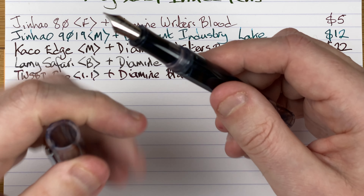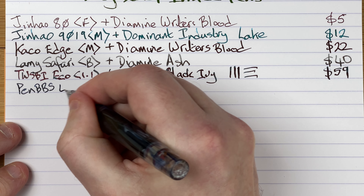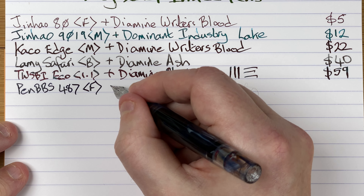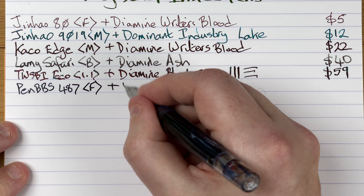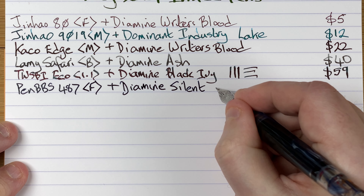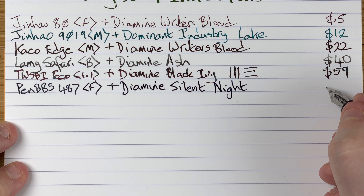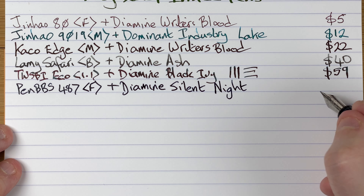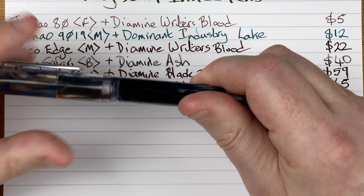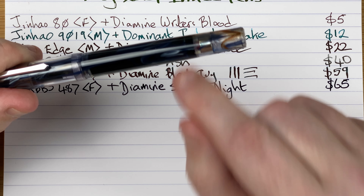This is a Pen BBS 487. The nib is a fine — though I do think it's on the wider side of fine. The ink is by Diamine and it's Silent Night, an ink from the 2022 Inkvent calendar. Price for this pen — I couldn't find it recently so I don't think they sell this model anymore, but when I bought it it was 65 Aussie dollars. I've had this about two and a half, maybe even three years now. It's another pen I absolutely love — it's just a shame the filling mechanism doesn't work as it should.